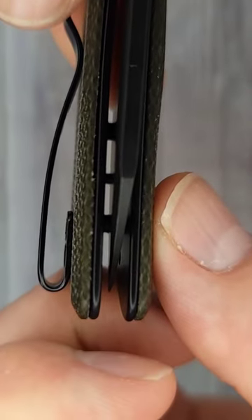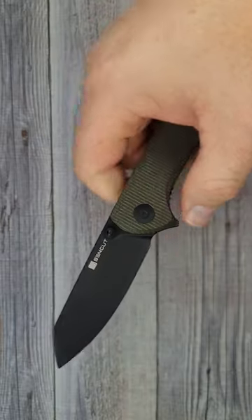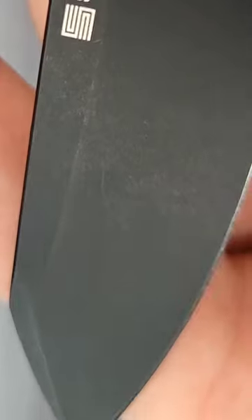It has flat flat screws sitting on top of the micarta, and look in there — it is centered. Right in the kisser! That is a sweet looking blade, really nice black stonewash.